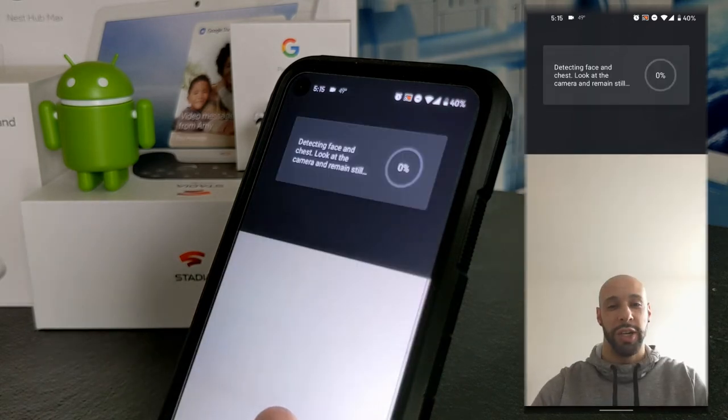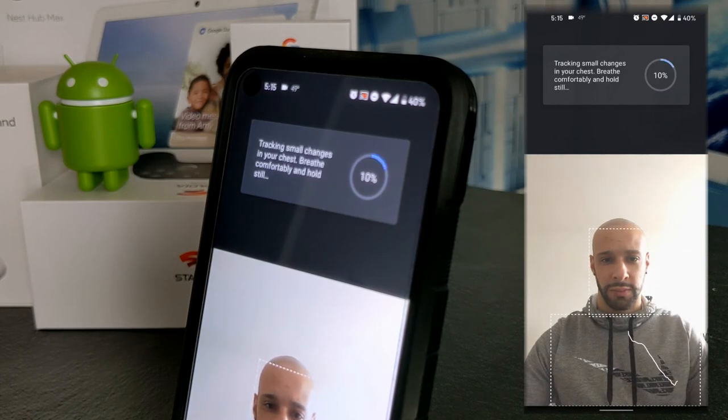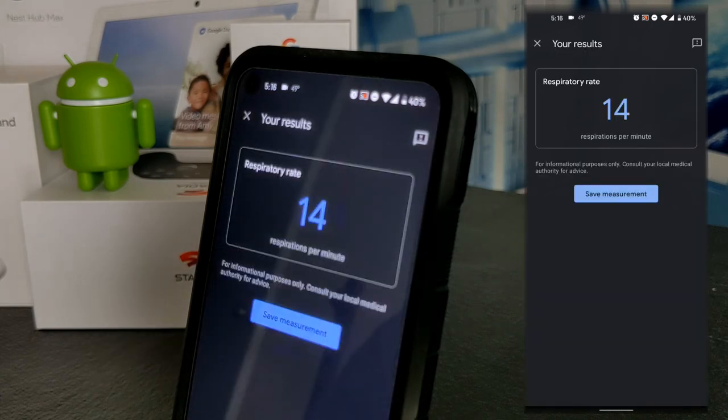It's detecting face and chest — 'Look at the camera and remain still.' I think my camera is pointed too high so I adjust it down a bit, and it starts automatically. I'm not sure if talking is going to affect it, and I'm not even sure how this works, but it's very impressive — there's a little chart at the bottom. I go quiet and focus. Measurement complete.